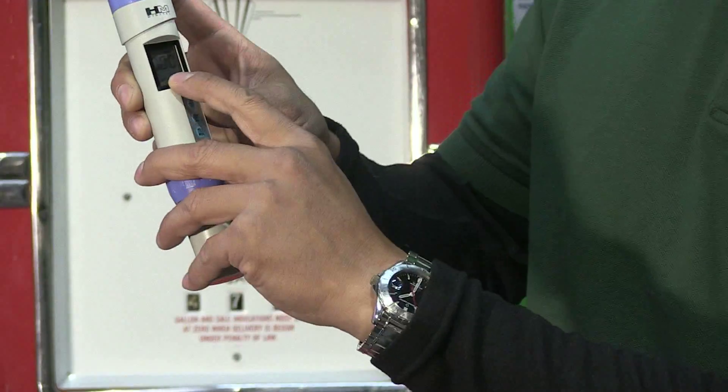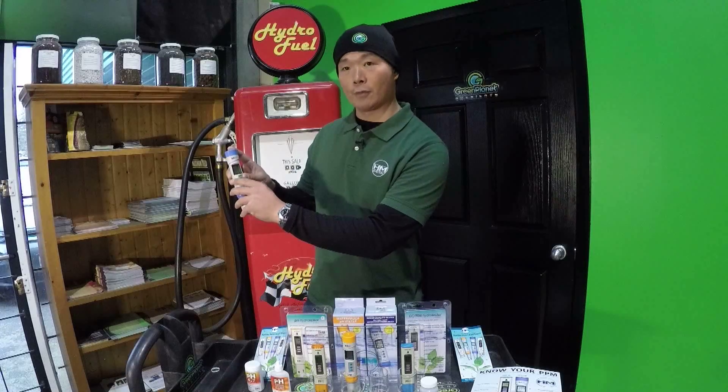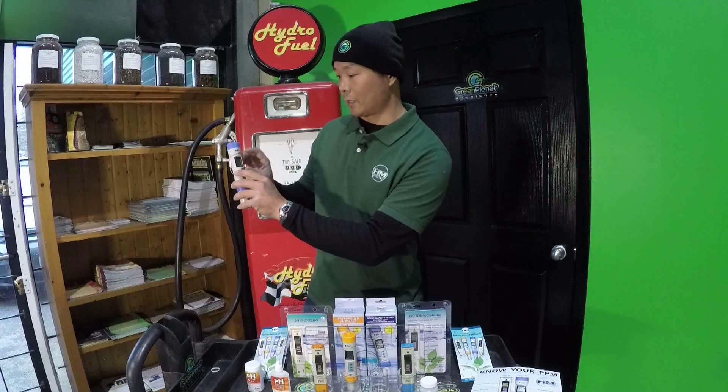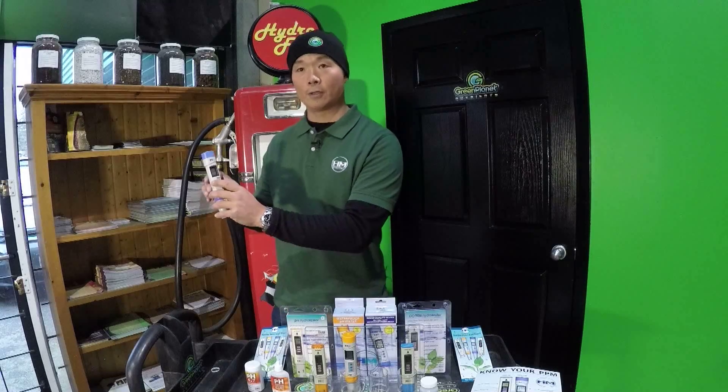It has a large display — three digits for TDS and conductivity. If it goes over a thousand PPM or a thousand microsiemens of conductivity, it'll have a little flashing indicator. That shows you that you're over range, and you can add that extra zero to your reading.